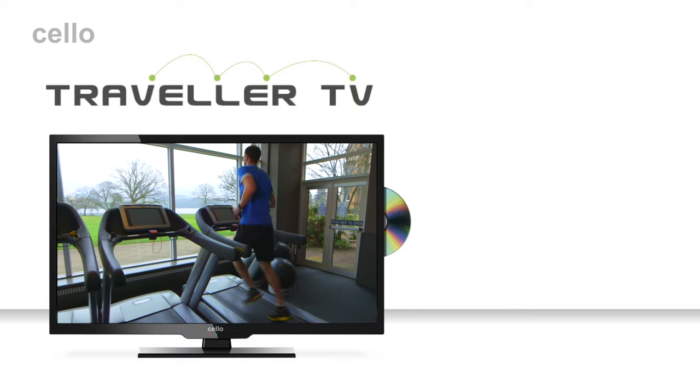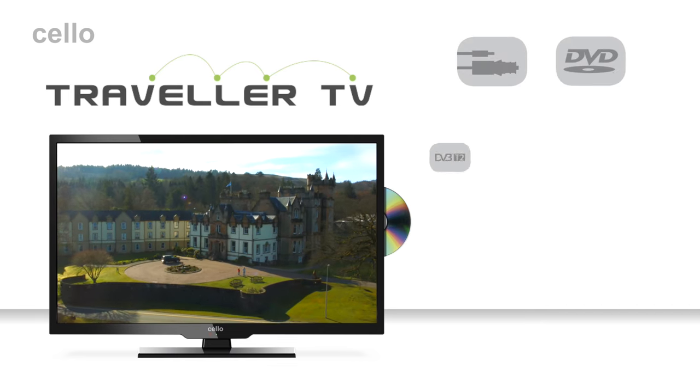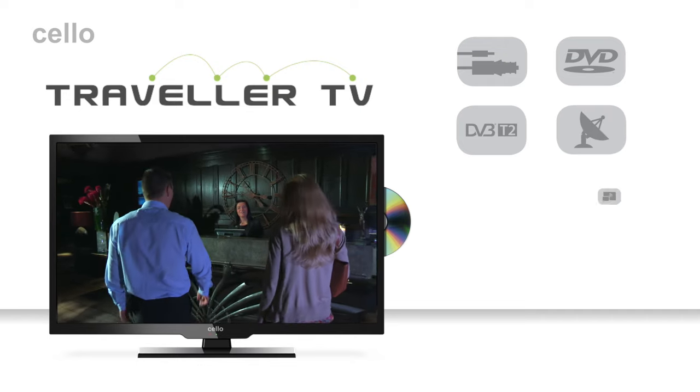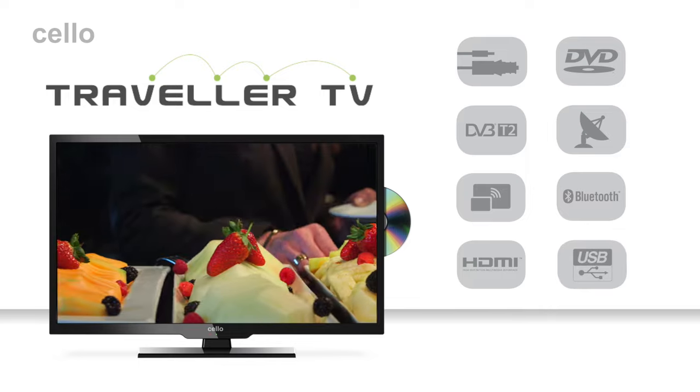It comes with a whole host of features. These include a 12 volt power cable, integrated DVD player, DVB-T2 Freeview HD channels, satellite tuner, EZcast, Bluetooth, HDMI and USB connections. So let me take you through each one in turn.